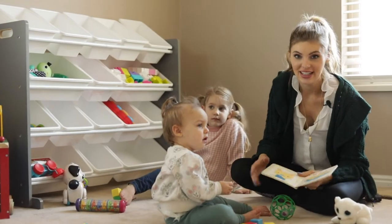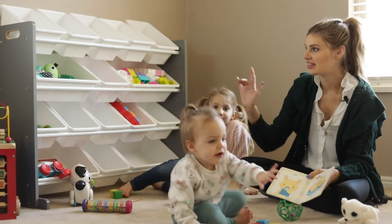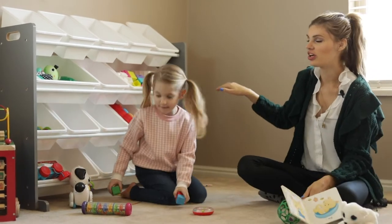So there's this item I'm really excited to tell you guys about. I just got it for our living room. It's this organization bin holder.